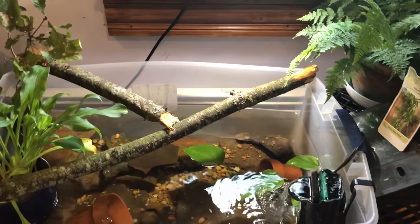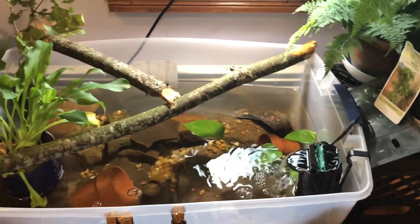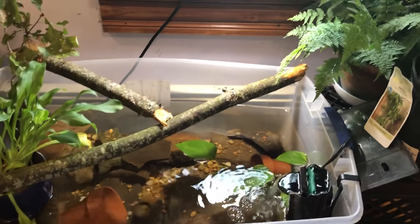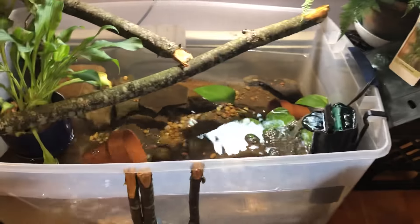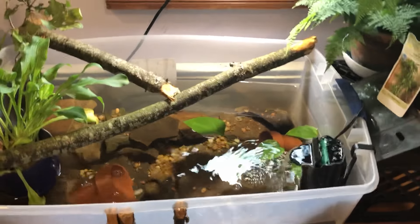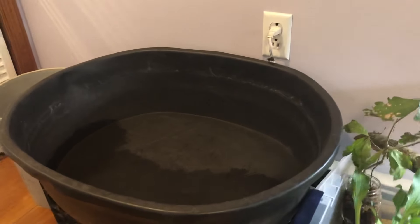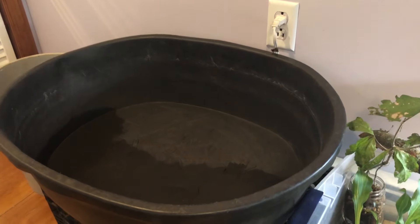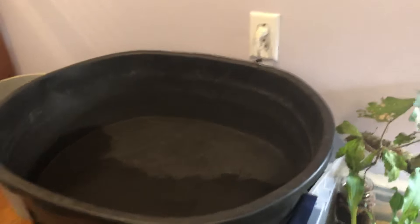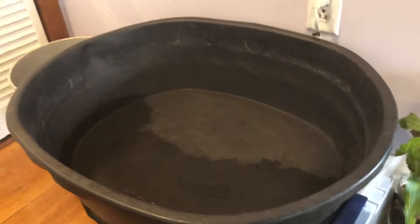Once I get some fish in it, it'll be complete. I'm not going to go huge — I'm not going to get big fish. I'm just going to get small fish that only reach like three or four inches, just because this isn't that big of a pond. As far as Galaxy's pond, I'm not sure what I'm going to do exactly — I'm going to do something a little different with it. If you guys click back to my first video about this pond, I had a little waterfall and everything. I might do something similar to that but change it up. I'm going to see about getting some other plants as well.